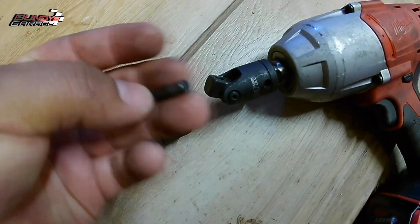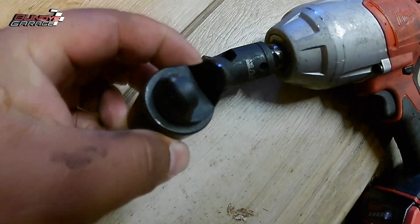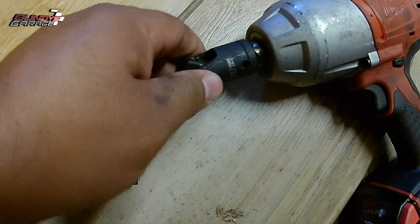The swivel socket I got from O'Reilly's didn't hold up to the abuse I was trying to do to it. I'm going to be returning that tool tomorrow.